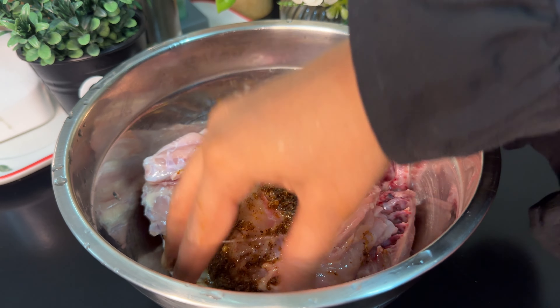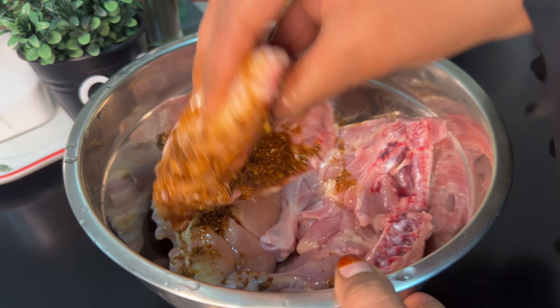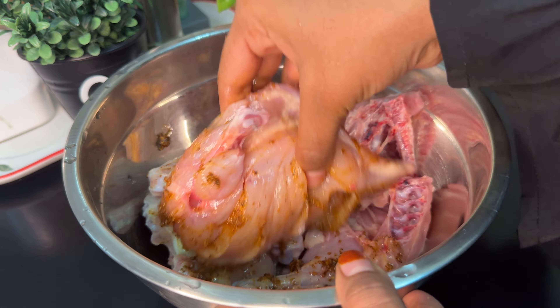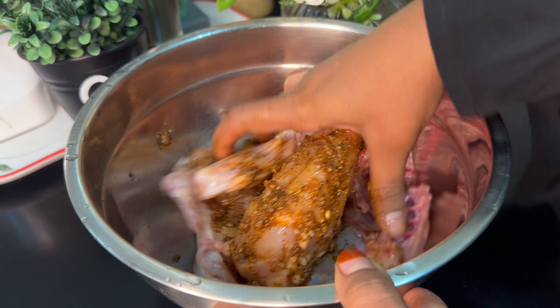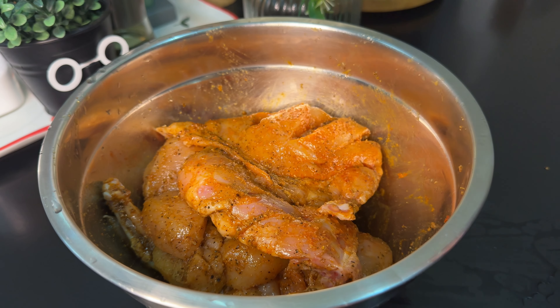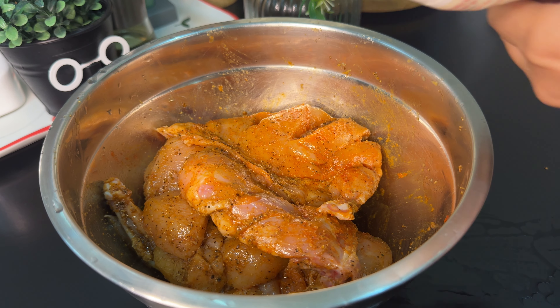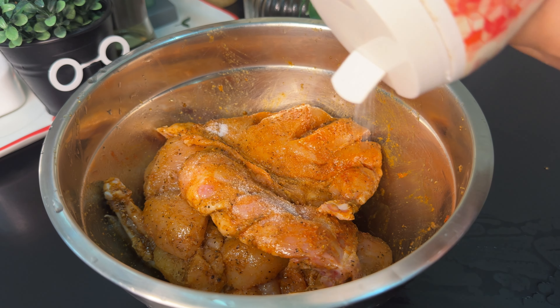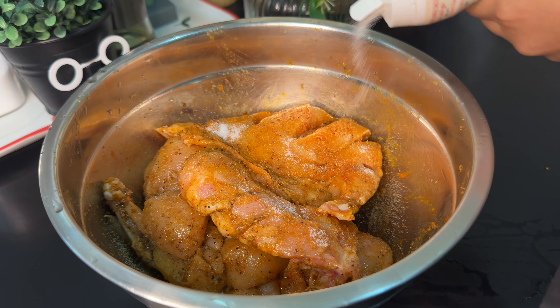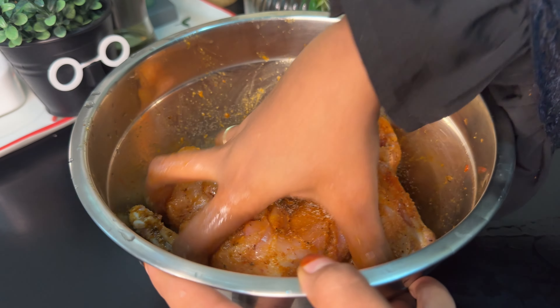We are going to add the sauce. We will also add the sauce and cook it for 20 minutes. Let's cook chicken and rice.